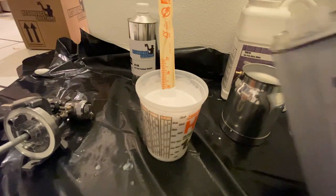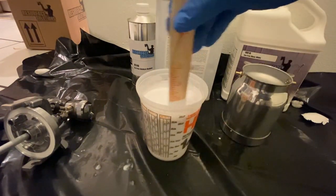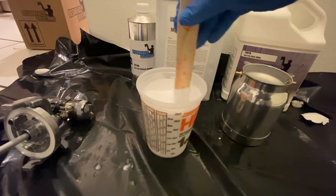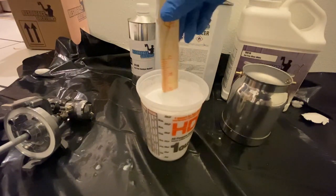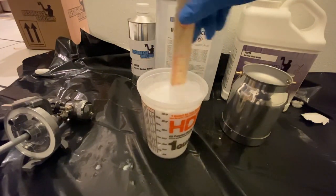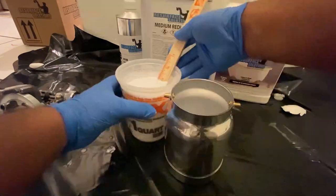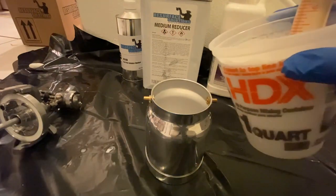I'll go ahead and add the reducer — maybe about one to two ounces depending on conditions. Weather is a factor with reducer. I like to keep the mix nice and fluid. I can usually tell when mixing the base and catalyst if it's too thick. I don't like to over-reduce it because I feel it compromises the material and increases the chance of runs, especially since I like to spray thick.